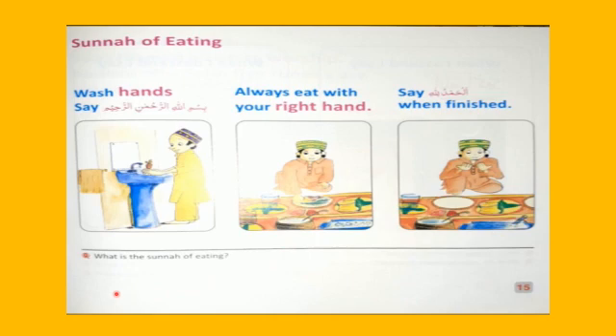Repeat with me. What is the sunnah of eating? Wash hands. Say Bismillahir Rahmanir Raheem. Always eat with your right hand. Say Alhamdulillah when finished.